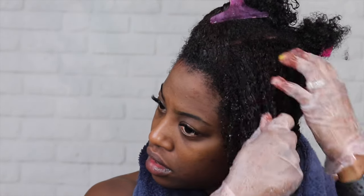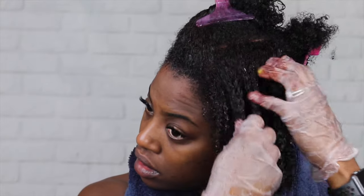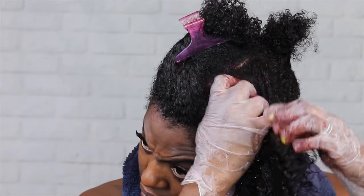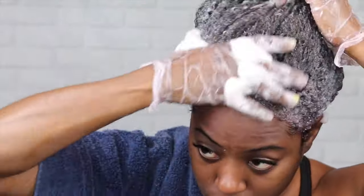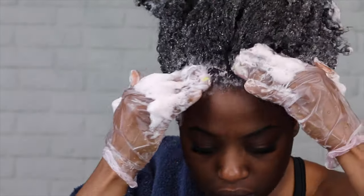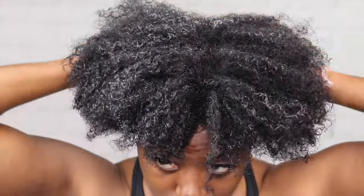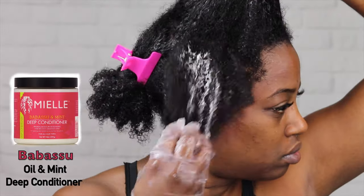Now I'm going to apply a rinse to my hair so that it can be a consistent color and not that ashy black color you saw in the beginning of the video. Now I'm going to wash the rinse out using the same Honey Ginger shampoo from Mio Organics. And this is what it looks like after.